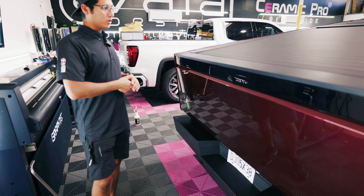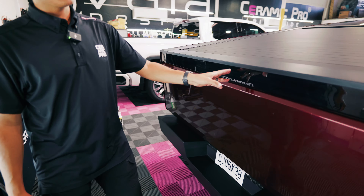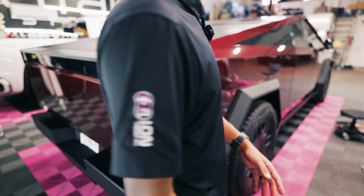One other thing that we wrap on these trucks that often gets overlooked is the rear light bar, so we wrapped the whole light bar across the back here. Some shops don't do that.